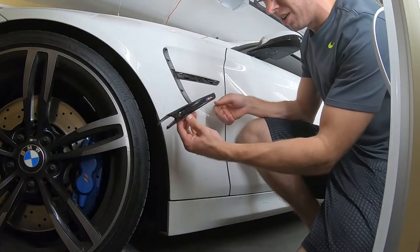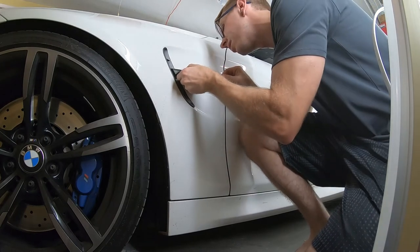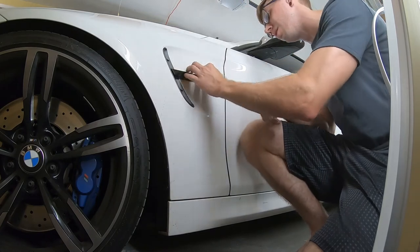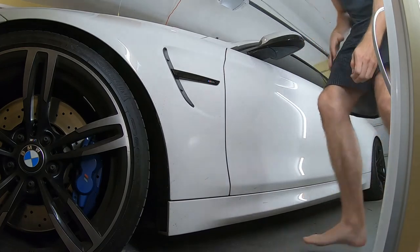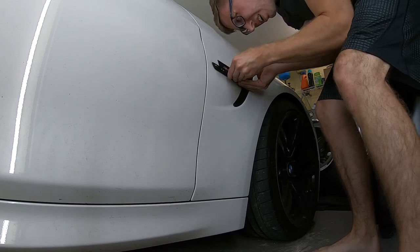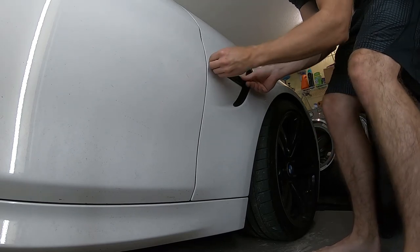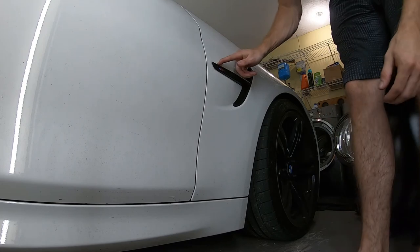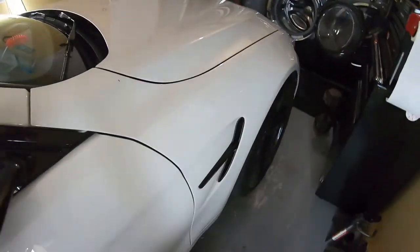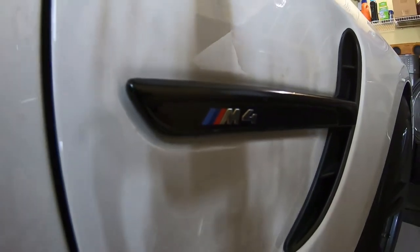We're back out in the garage with our black wrapped side grills. All we've got to do is slide these into place and they should just click in. Boom — boom, there we go. That looks much better. Those edges look good, and as you can see, it looks a heck of a lot better.